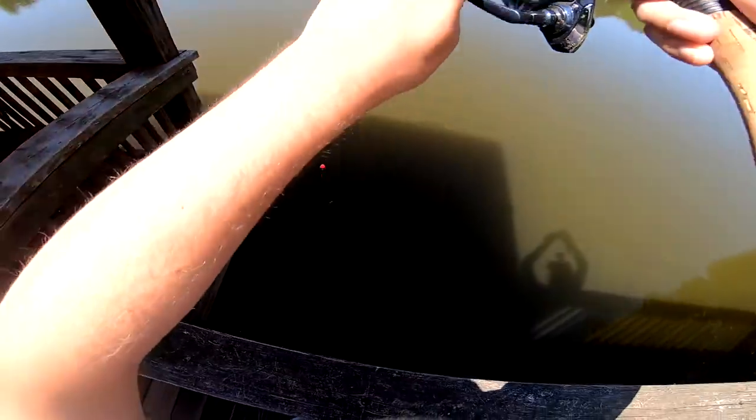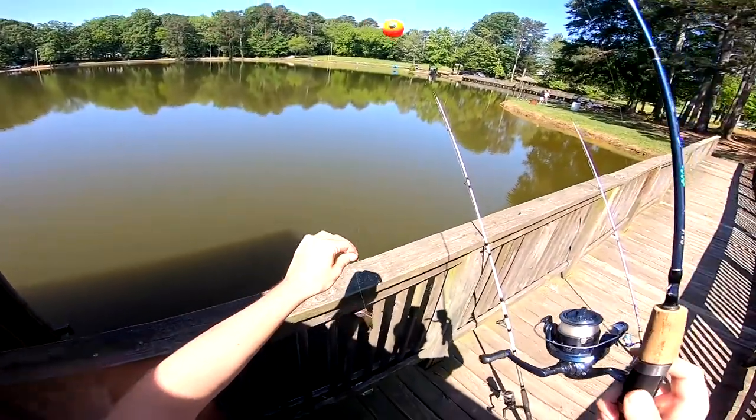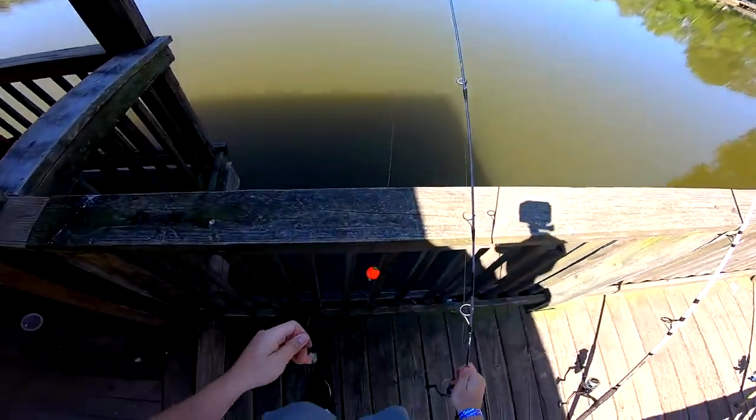Got one! There we go — first bait of the day. Just a really small panfish.